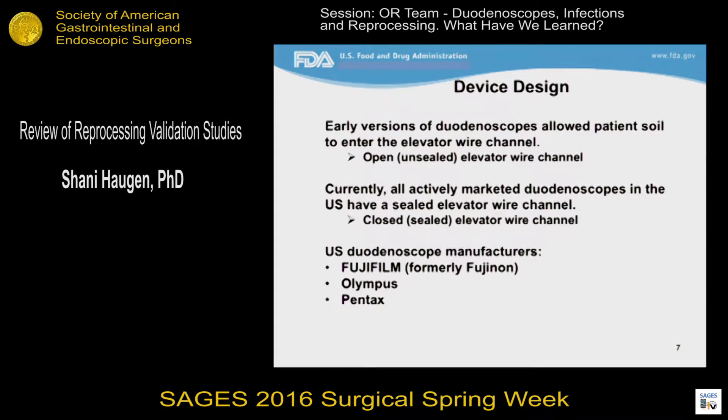In early versions of duodenoscopes, the elevator wire channel was exposed to patient soil, meaning blood or bile or any other patient bodily fluid. In those open elevator wire channel duodenoscopes, the elevator wire channel needed to be cleaned and disinfected between patient uses. But because this channel was so narrow, it was technically challenging to accomplish. So to avoid having to reprocess the elevator wire channel, duodenoscope manufacturers sealed the elevator wire channel with one or two O-rings. This seal is intended to prevent soil from entering the elevator wire channel, and consequently, the elevator wire channel was no longer capable of being reprocessed, cleaned and disinfected.